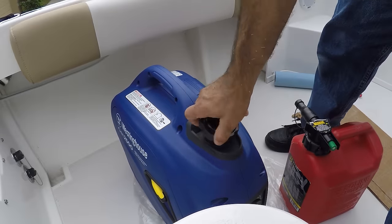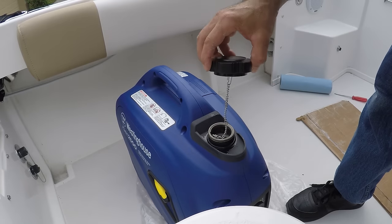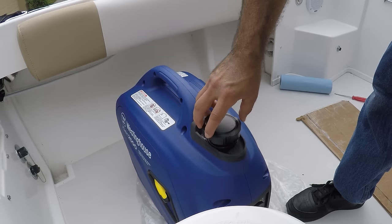Now I'm going to add some fuel. I didn't fill it all the way — just put enough, maybe a little more than half a tank.